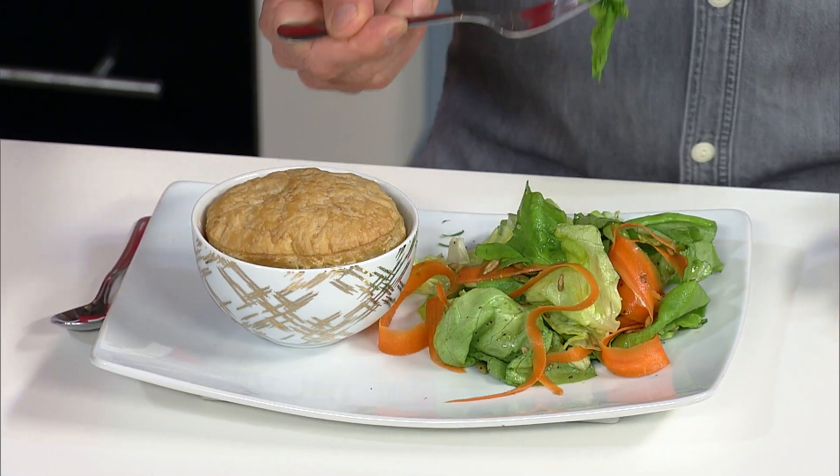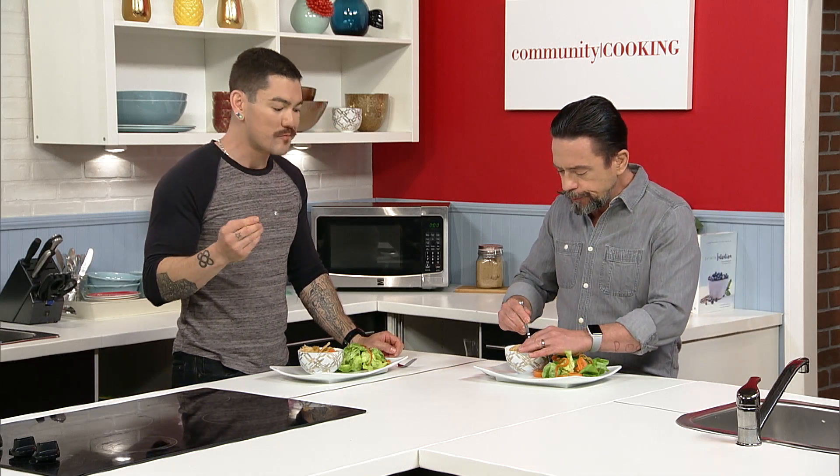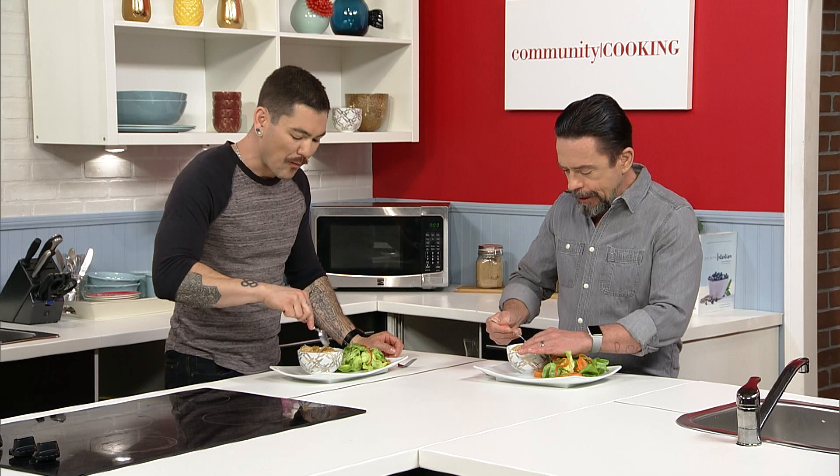I'm going to start with the salad first actually. I'm breaking into this puff pastry. Why buy vinaigrette?